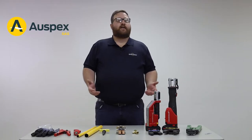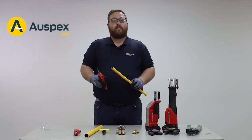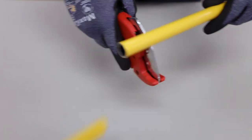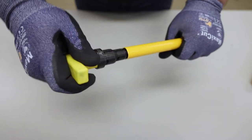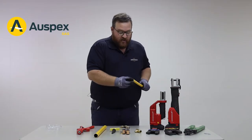The first step is to cut the pipe straight. Before making the cut, inspect your blade for any damage. We then use the calibrator tool to correct any deformities that may have occurred during the cutting of the pipe. This will leave us with a perfectly round surface.